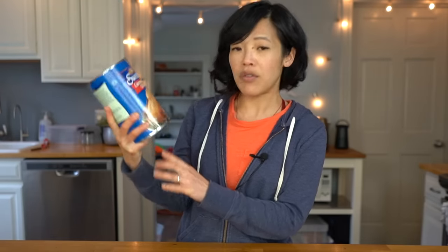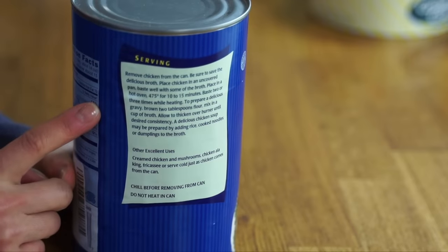Look at the size of this cheese. So to begin with, we have this — Sweet Sue canned whole chicken. In this 50-ounce can is a whole chicken, a rather small chicken, but a whole chicken. This is completely cooked. It says to reheat in a 475-degree oven for 10 to 15 minutes. I believe you can still find this on supermarket shelves in parts of the country, but I purchased this on the internet for $27 — a very expensive whole chicken, but it's in a can and you could keep it for quite a long time.